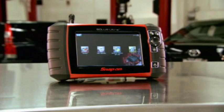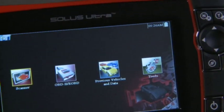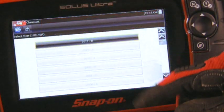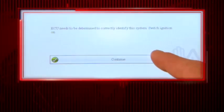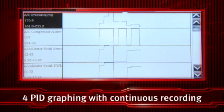Solus Ultra runs on a dedicated operating system used in many mission critical military and medical devices. It all adds up to more speed and reliability than ever before. The new super wide color touch screen not only gives you 50% more space than other scan tools, it also makes your workspace work for you. Navigate easily with your fingertip, even while wearing gloves. Everything is so easy to read. View detailed graphs of any four data points side by side, while all available data points record continuously in the background.